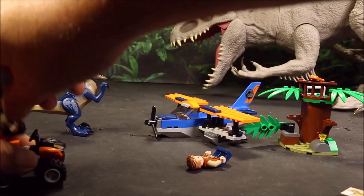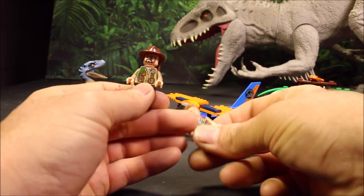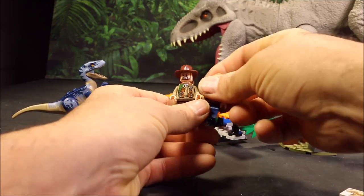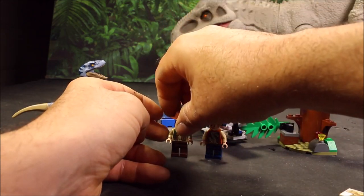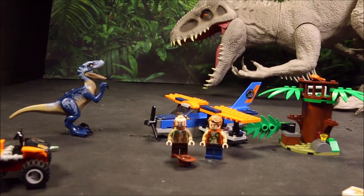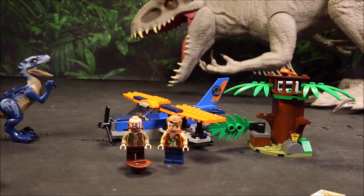Maybe Sinjin was trying to trap Velociraptor Blue. Cool! And of course, it does come with Sinjin and Owen. So this is the third out of the four new Lego sets for Lego Jurassic World 2020.